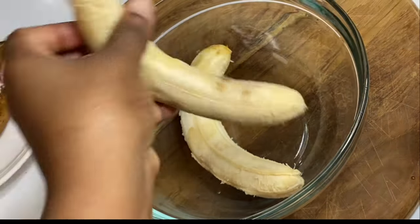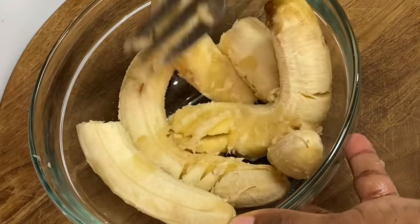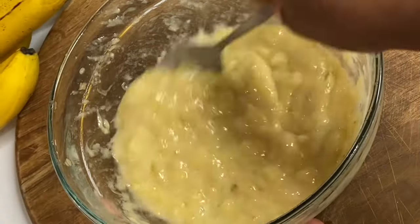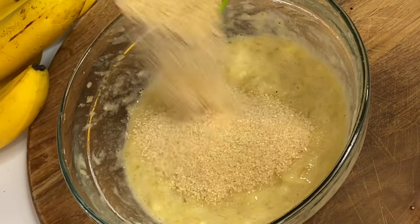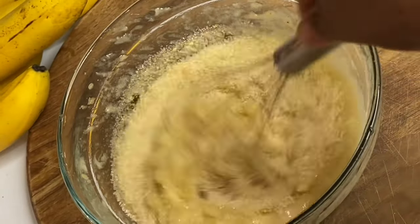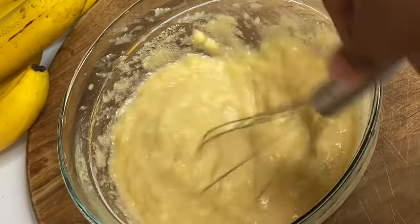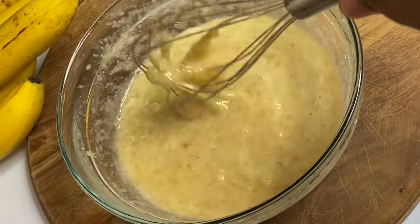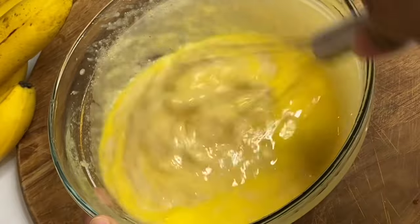To a bowl I'm going to gently mash four overripe bananas until they're nice and mushy. Now I'm going to add one cup of sugar and mix that in — this is just so simple, no mixer whatsoever is needed. I'm also adding a half cup of melted butter, which you can simply melt in the microwave.